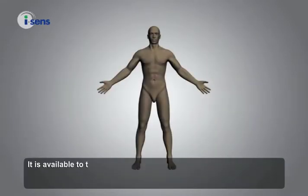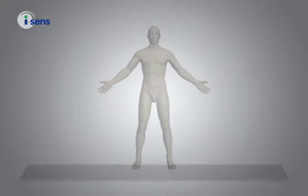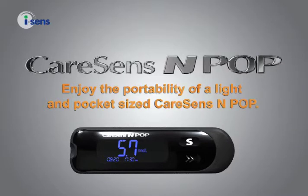It is available to test your blood glucose from alternative sites of the body. Enjoy the portability of the light and pocket-sized CareSense NPOP.